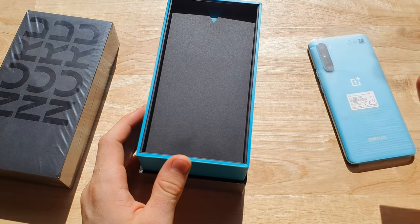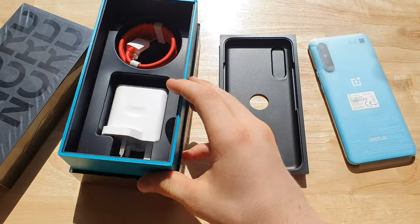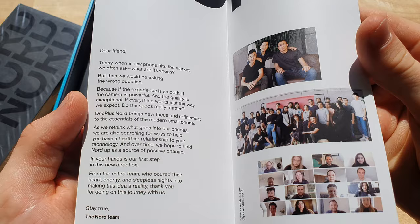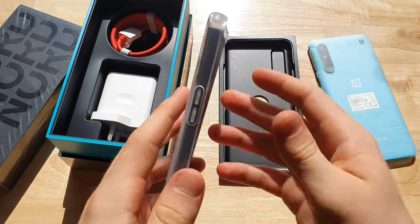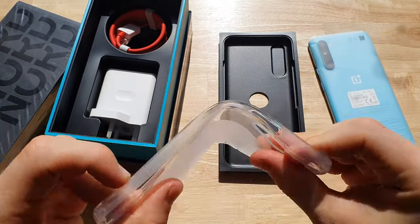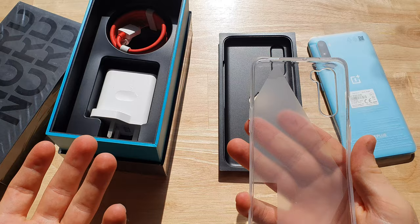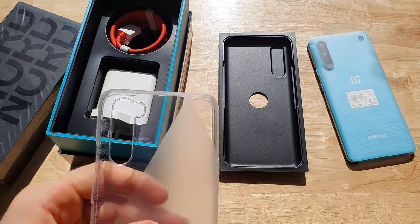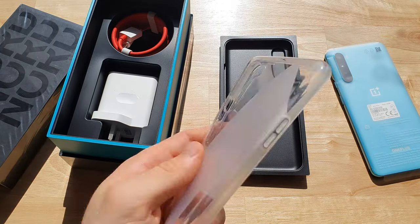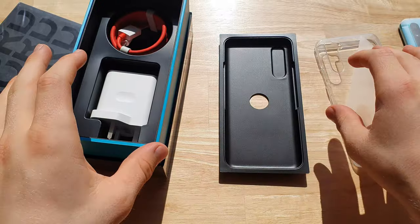Nice presentation — I actually think this is better than Apple's 11 Pro Max presentation, for how much this phone costs. Pretty damn awesome. You've got your little round flip thing in here, a welcome letter. It also comes with a case — it's actually a really nice rubber case, flexible but still a case. Better than not getting one at all; you don't have to buy one straight away.